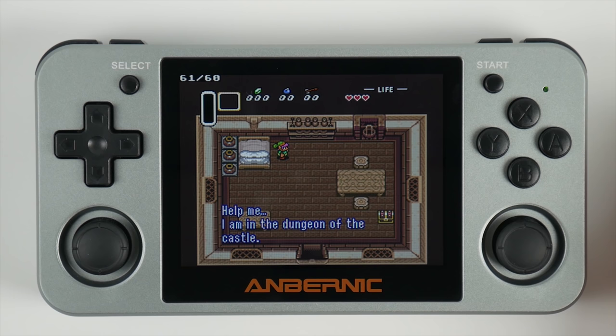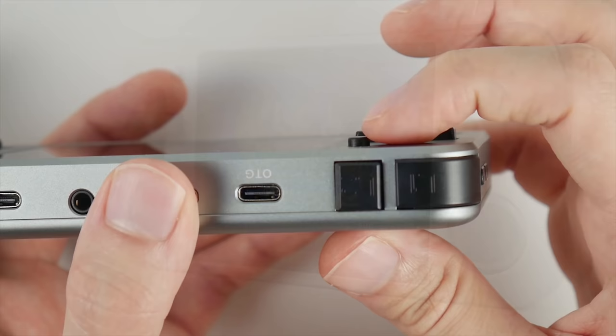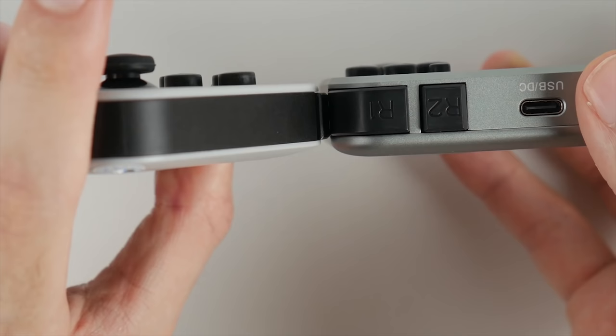The ABXY keys are slightly shorter than they were on the original device, and I'm still on the fence over whether that's a good thing. The MVP of this entire redesign on the front face has to be the recessed area for the analog sticks, which eliminates the awkward feeling of hitting the joystick whenever you press the B button. Here's a quick profile shot of those buttons — hopefully you can see from this view how the buttons have changed between the two models.